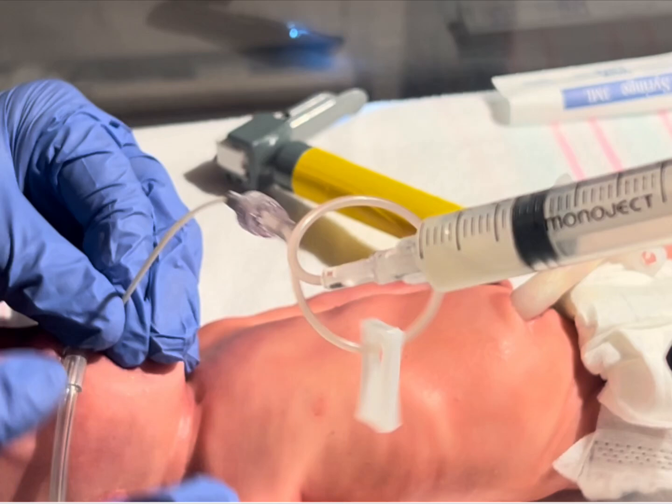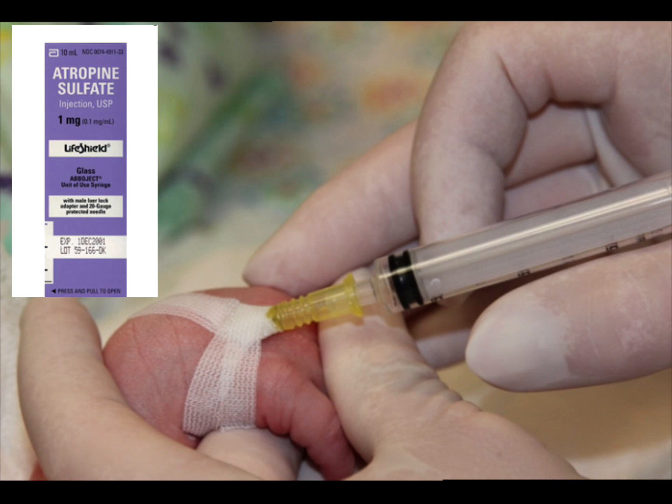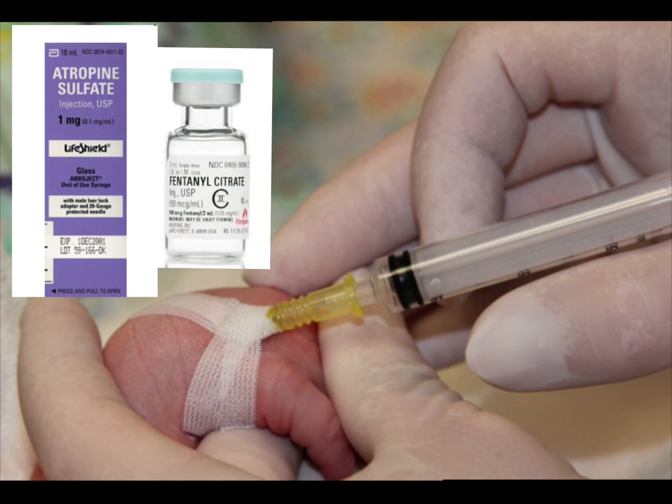Please refer to your unit protocol for use of sedation for intubation and remaining on non-invasive respiratory support. Providers may consider atropine 0.2 mg per kg IV push to prevent reflex bradycardia and decreased secretions, and a small dose of fentanyl such as 0.05 to 1 micrograms per kg given over 5 to 10 minutes. You should avoid paralytics or muscle relaxants. In addition, the use of sucrose, swaddling, and other non-pharmacologic measures are encouraged.